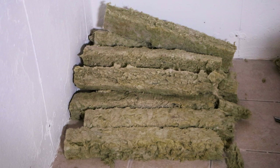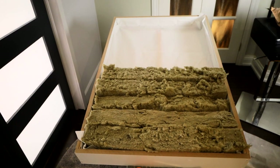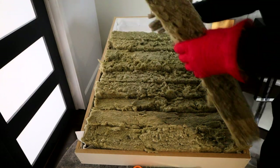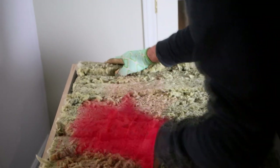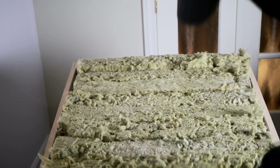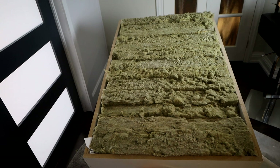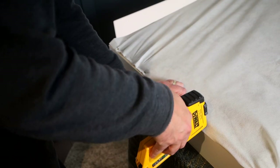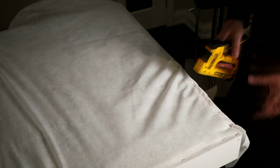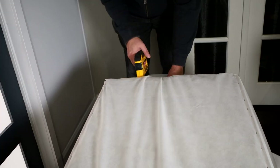I repeated the cutting process until I had enough strips to fill the frame. Once I had enough material cut, I stacked the strips inside the frame of the panel. I squeezed in the last couple of rows to make sure the insulation was packed in securely — don't be afraid to fill the box completely with insulation; I'll explain why in a moment. And lastly, I covered the back of the panel with the same backing fabric I used inside. I lined up two sides of the frame with the edge of the fabric and stapled those in place, then while stretching the fabric slightly, I stapled the other two sides with an even row of staples and trimmed the remaining edges.